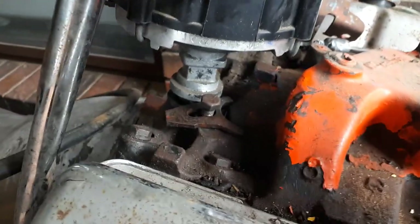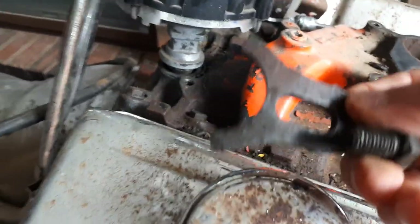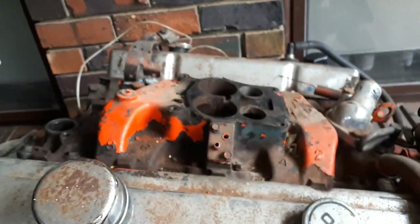Now the distributor's just that little bolt in there — it just comes out. It's a half inch again. There we go, it's on that little plate. The distributor should just pull out. It wasn't fully in before anyway. So there we go, starting to get there.